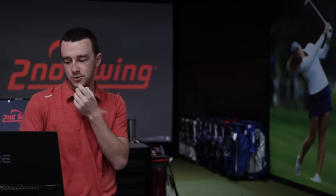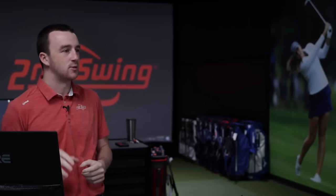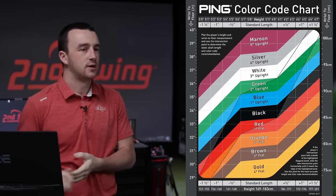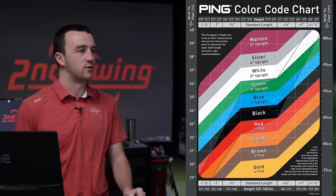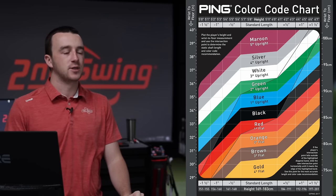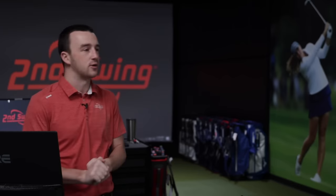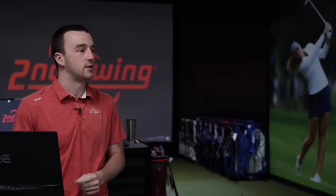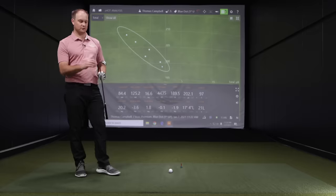According to the Ping color code chart, someone with that wrist-to-floor and height would fit into the black color code — which is standard, zero degrees of change on lie angle. So we can move into the flat red color code, which is one degree flat, and showcase a little bit of the lie board and see how that works and why it's effective in fittings.